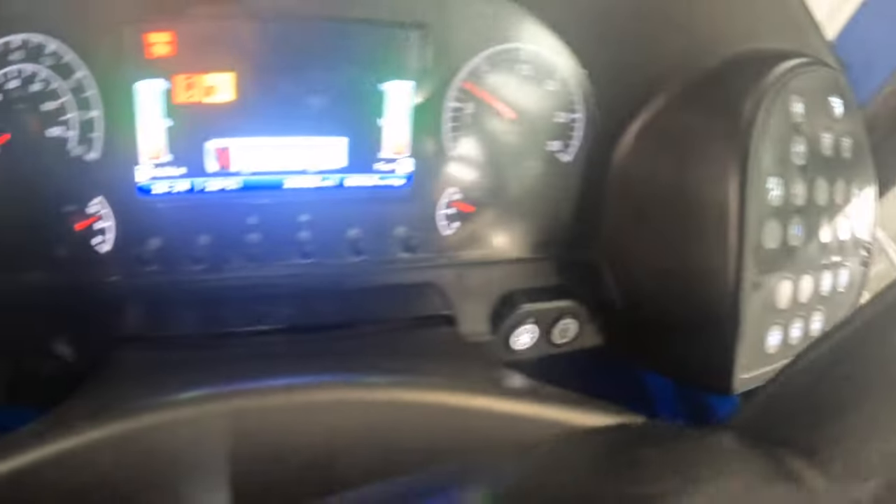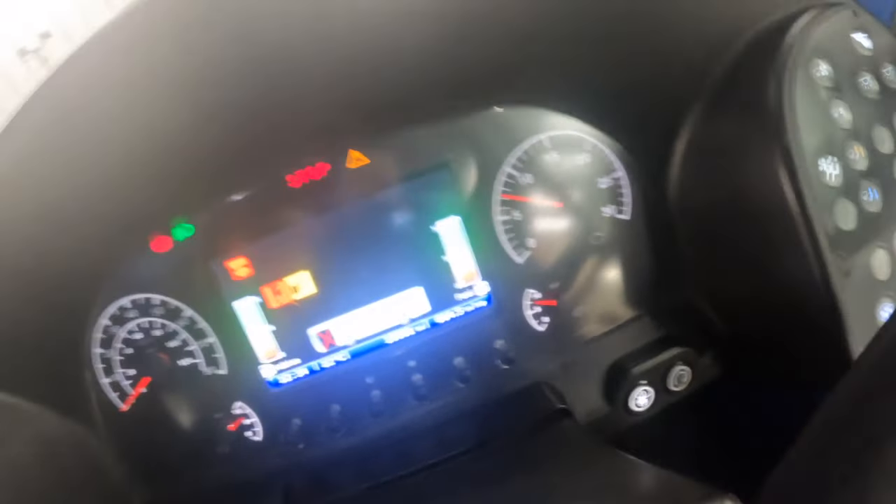Air pressure is good. Looks like it's building up nicely.